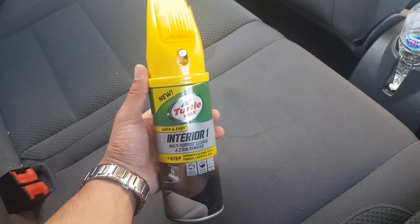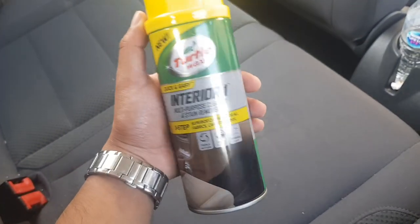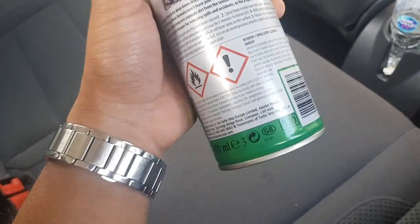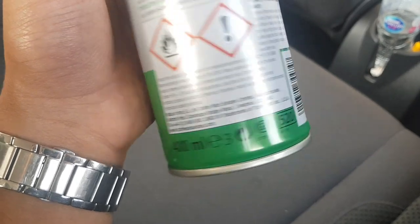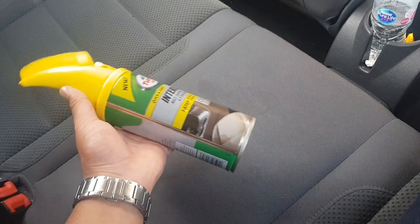Hi guys, welcome back to another video. Today I'm going to be showing you how to use this Turtle Wax interior cleaner for my car. I've got a little bit of stains here on my back seat, but I'm going to try it on this one first and then use it all across the seats.